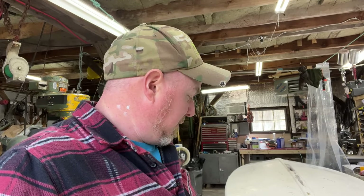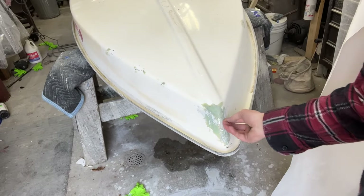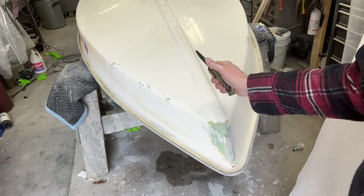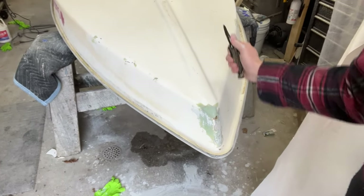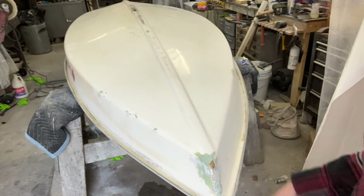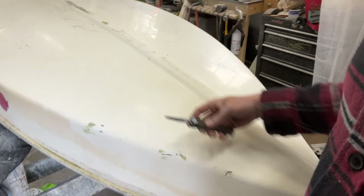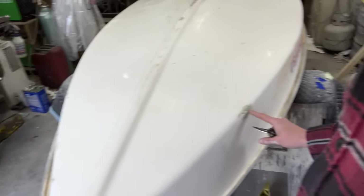Now we have to get on to fixing some of the atrocities that happened when somebody attempted to fix this boat. And those are this god-awfulness in the bow here. I'm not even sure what this is, but some kind of epoxy. You can see that's pretty crap, so that's going to go away. I'm going to grind out this, grind all of these out. There's one over here — grind that guy out. And I'm going to show you how I grind out those imperfections.